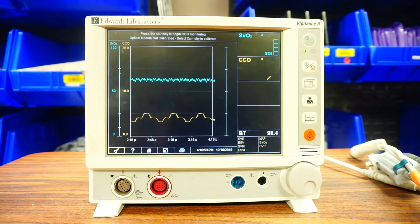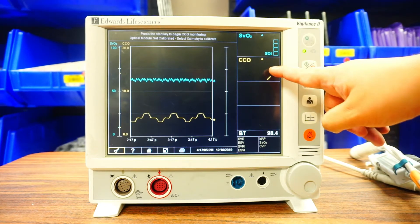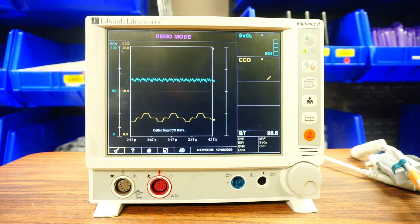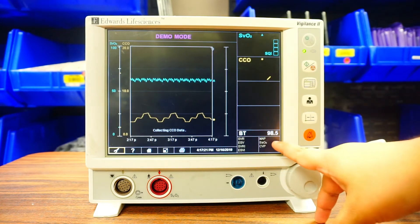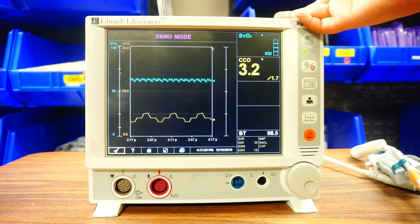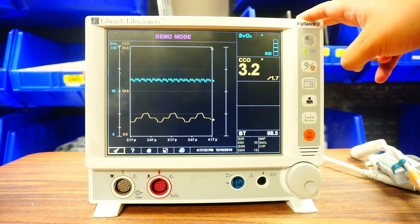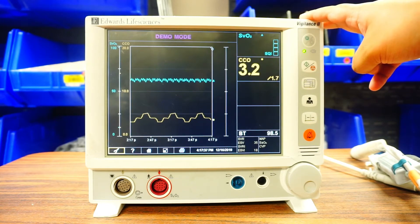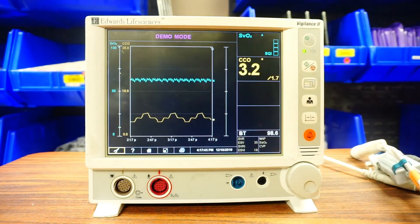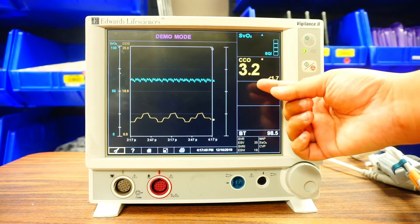I went ahead and put the monitor in demo mode so you can see some numbers since I'm not connecting this to an actual patient right now. To get your cardiac output running, similar to the other machine, you press the green go button. After about a minute it will calculate your cardiac output and cardiac index. Your core temp is shown down here, along with your time and graphic trends. A limitation of this machine is that you cannot see previous numbers — if it's been three hours since you last recorded, you won't be able to retrieve that. To get accurate readings, you'll need to check every hour.